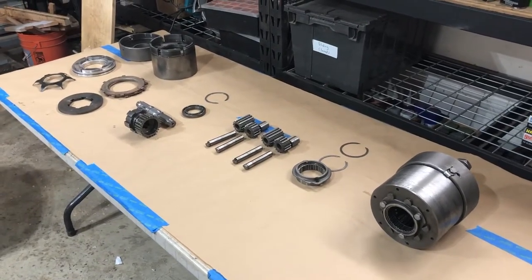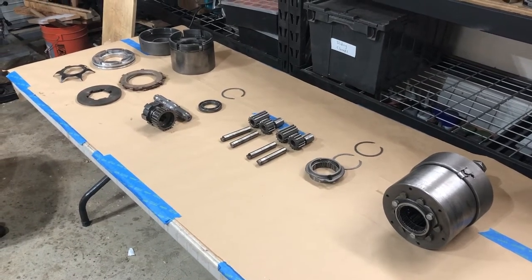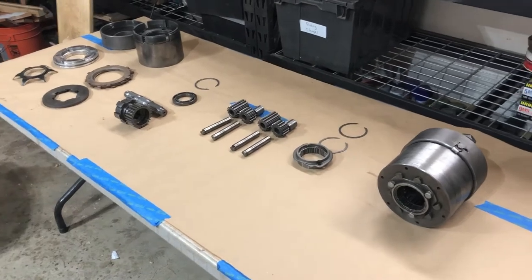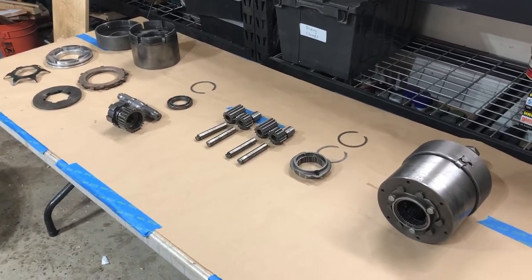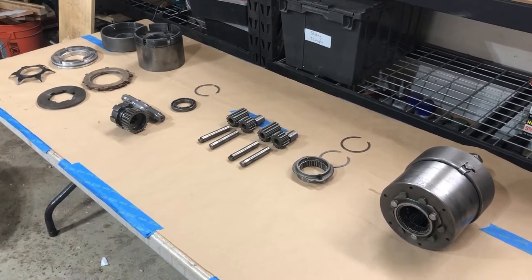Hi, my name is Guy Fredrickson. Today is Monday, June 6th, 2022. This is another video about the transmission off of my 1957 Martinac 24-foot cabin cruiser.